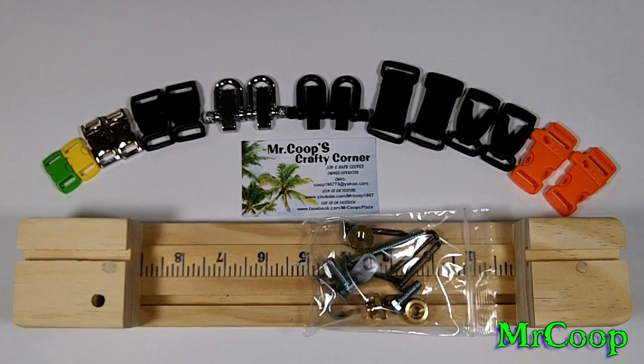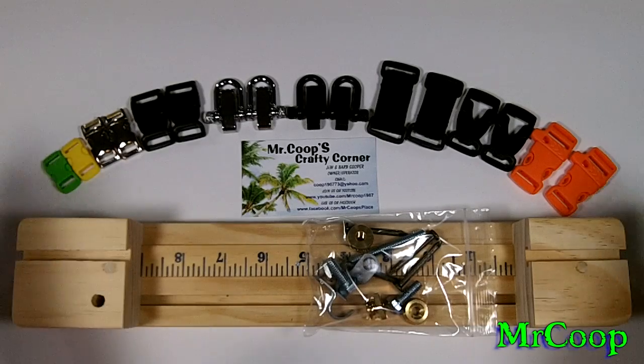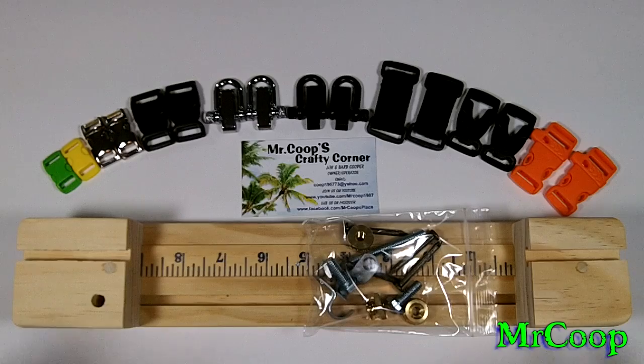Hey guys, Coop here coming at you today with the new Ultimate Paracord Jig Mini. I've had this jig out for a little while. One of my friends over at Board Paracord, Sean Matthews, contacted me wanting to know what we could do about putting out a miniature affordable paracord jig. This is what we came up with, and so far the response has been very positive — people have really enjoyed it and ordered quite a few.